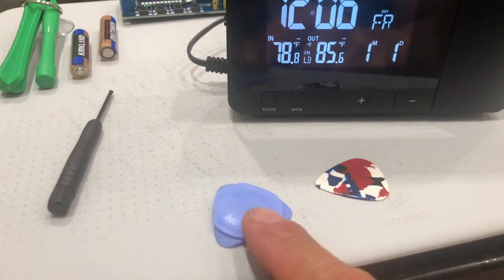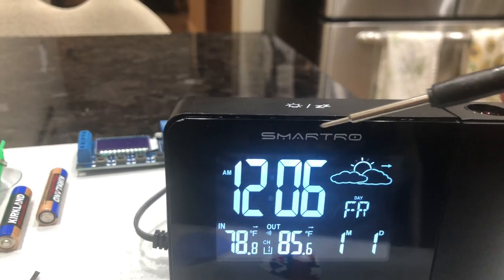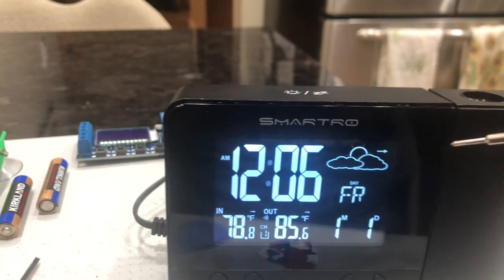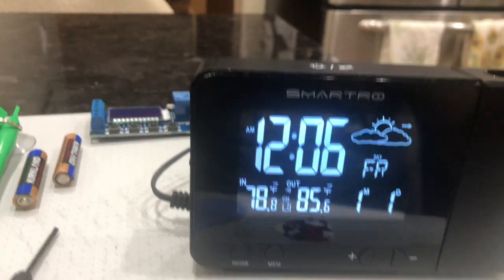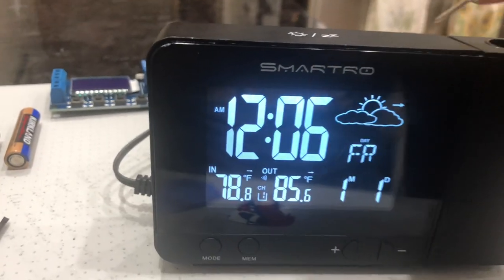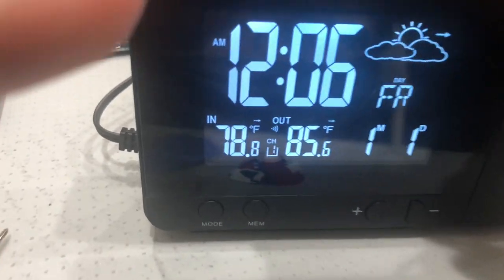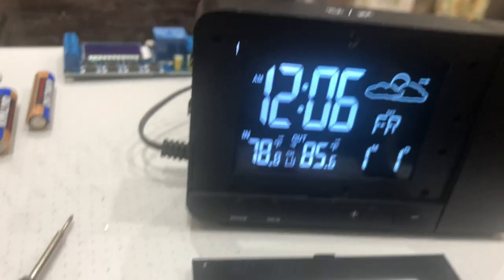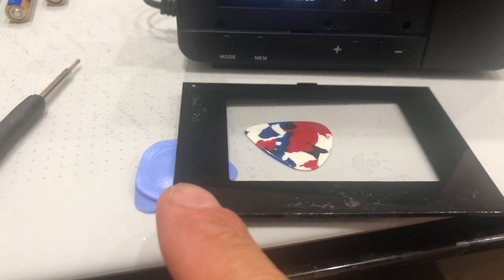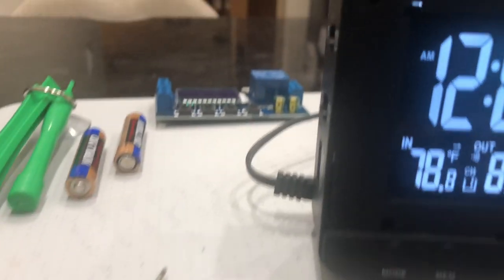I grabbed this little gizmo right here and probed around. There is double-stick tape behind there. I used a guitar pick just to work my way around it gently, slowly from the top. Finally got the glass out — the double-stick tape was all around the edge right here.